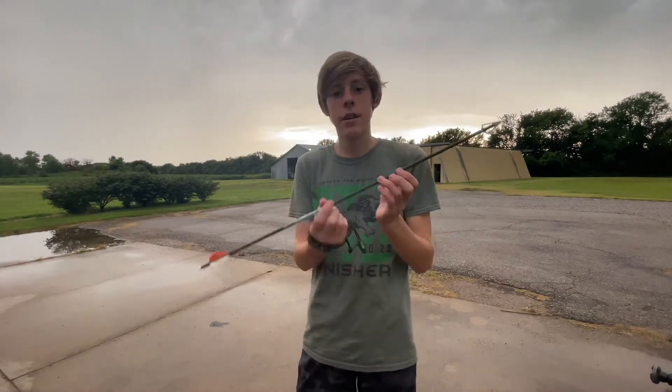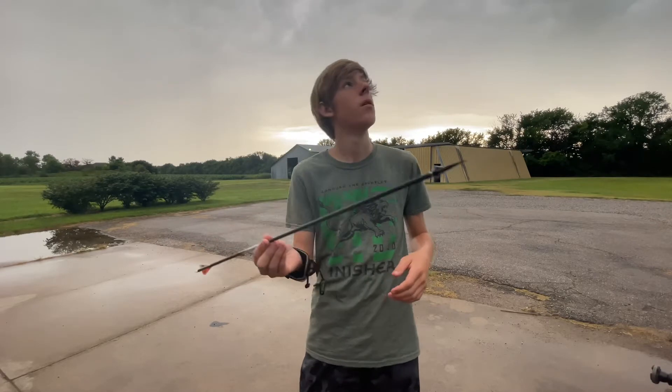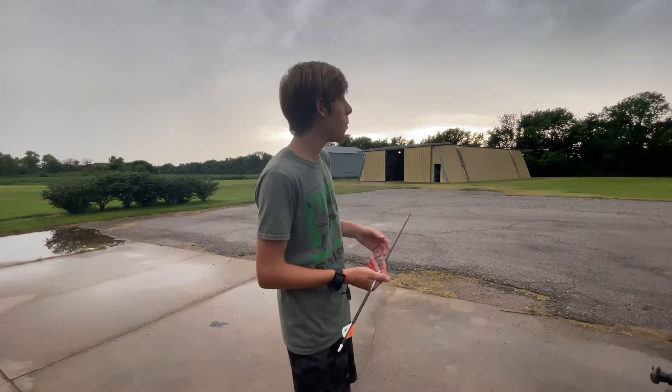I've got the new broadheads right here on an arrow. These are the Magnus Stinger Buzz Cut four-blade, 100-grain non-serrated tips — just the regular blade.